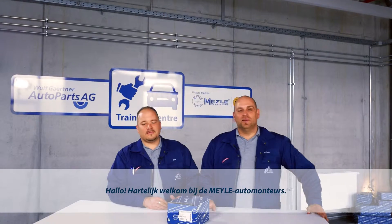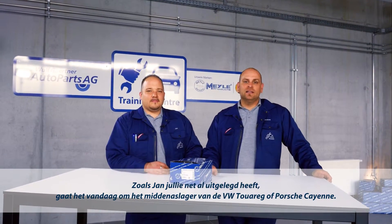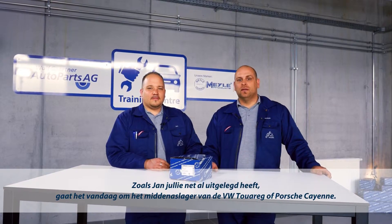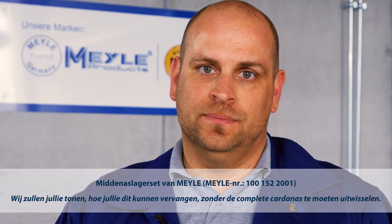Hello, welcome to the Meiler Mechanics. As Jan just explained to you, today we're dealing with the center shaft bearing of the VW Touareg or the Porsche Cayenne. We'll be showing you how you can replace it without having to replace the whole cardan shaft.